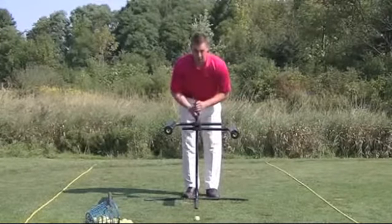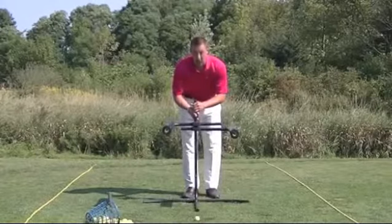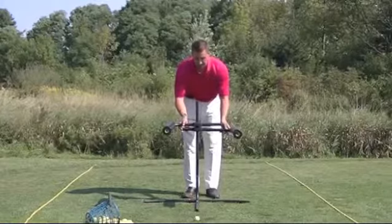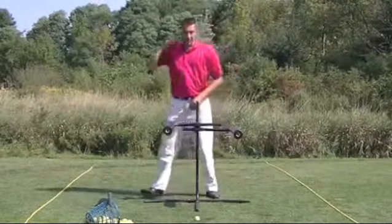This center bar that you notice is really great because we can work on ball location. So I'm going to set these hands so the ball position is in the middle of my stance.